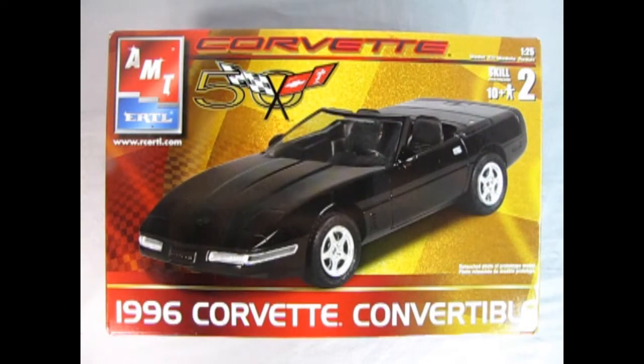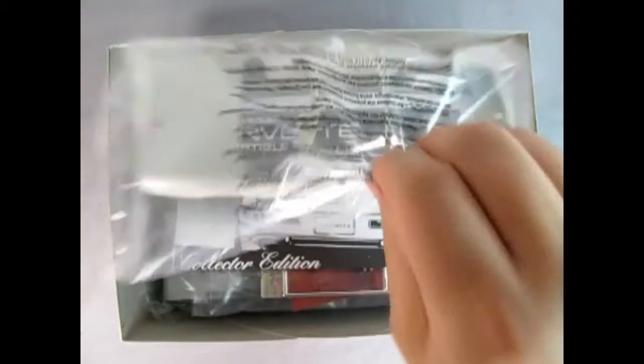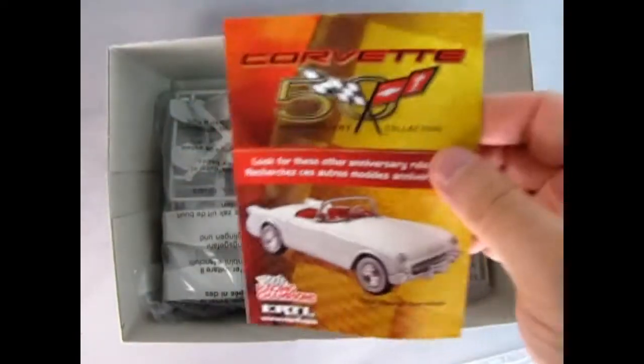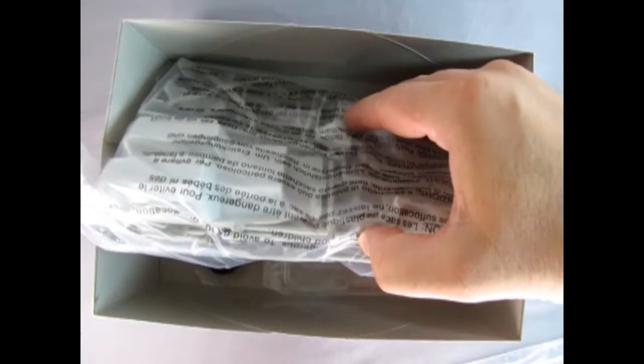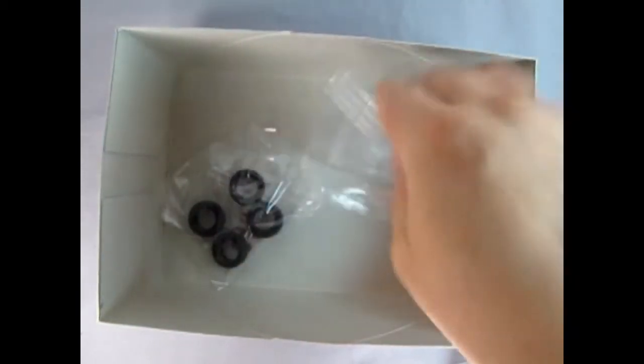Let's rip the lid off this box and see what's inside. Here we've got our Corvette body, our instructions, our chrome parts, a 50th anniversary collector card set — that's like a promo thing — and then we've got all our gray plastic components, our tires, and our glass.